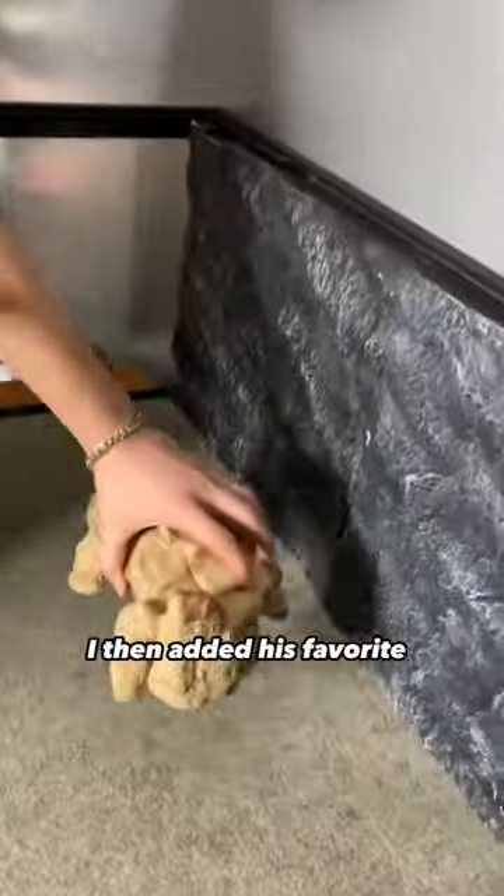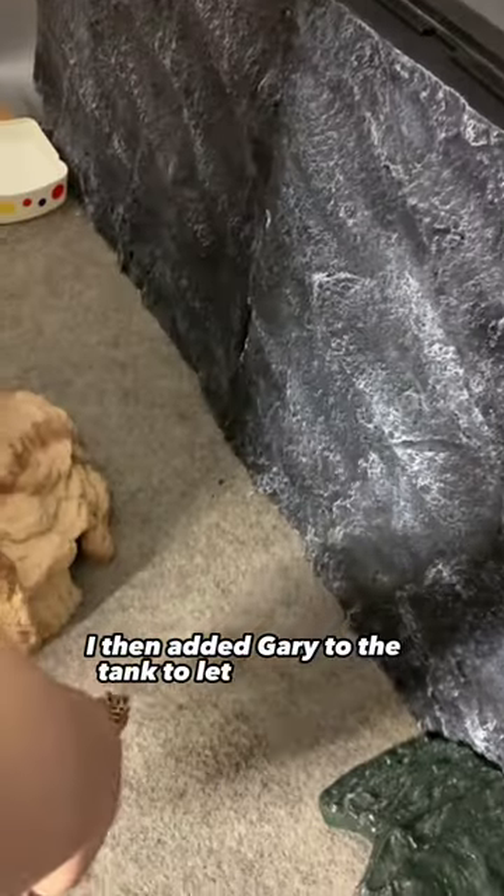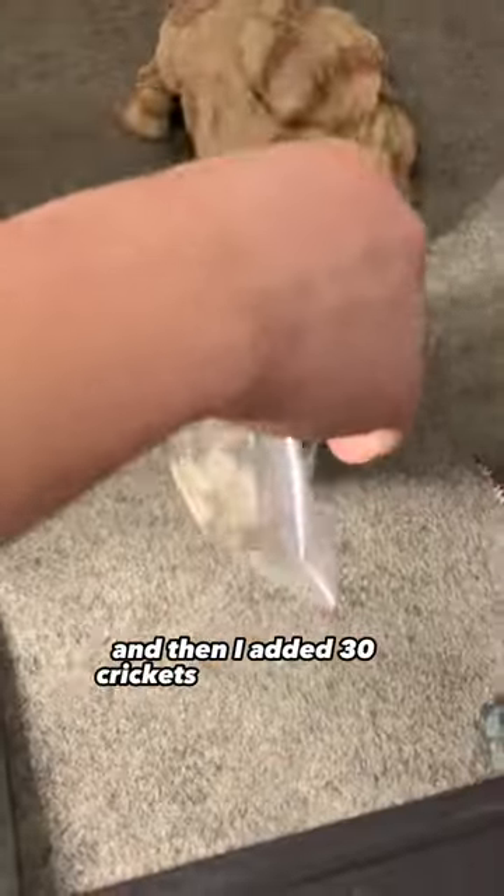I then added his favorite rock, some small rocks, and then another hide. I then added Gary to the tank to let him explore, and then I added 30 crickets.